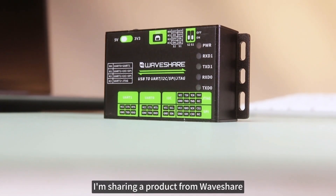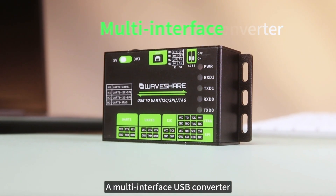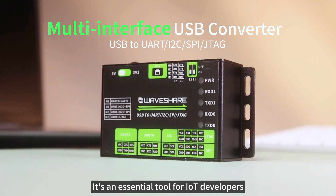Today, I'm sharing a product from Waveshare: a multi-interface USB converter. It's an essential tool for IoT developers.